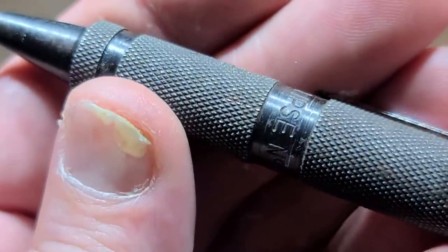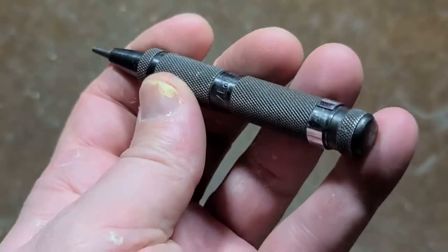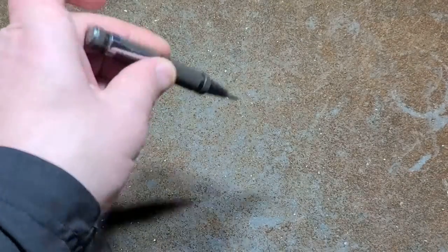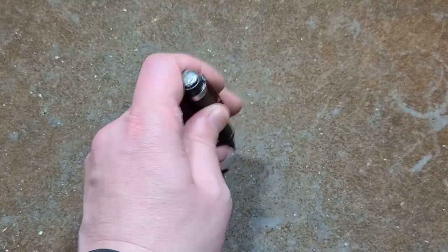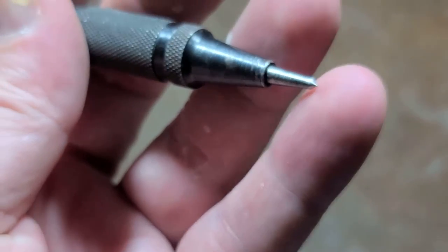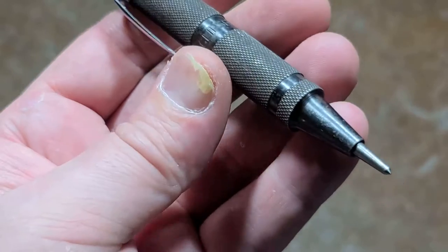Cadis Maximus here with a little review of this Eclipse number 171, made in England. This started out as an automatic center punch — the type where you press it in, it has a bypass weight, it clicks, and makes a little indentation for you to start a drill bit or mark a position. I believe this one has been a little bit punished.